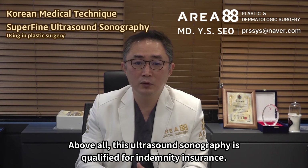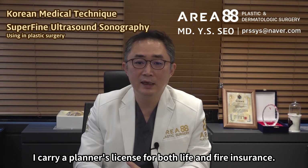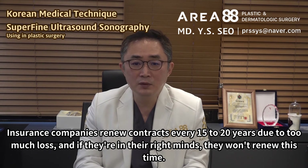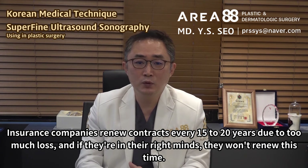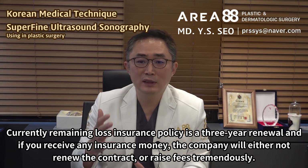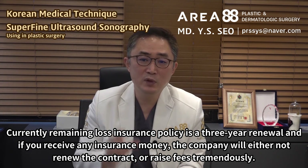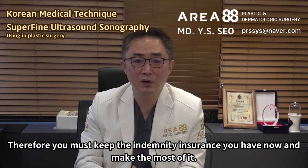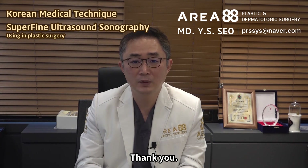Above all, this ultrasound sonography is qualified for indemnity insurance. I carry a planner's license for both life and fire insurance. This indemnity insurance is very likely to disappear in the future — insurance companies renew contracts every 15 to 20 years due to too much loss, and if they're in their right minds, they won't renew this time. Currently, the remaining loss insurance policy is a three-year renewal, and if you receive any insurance money, the company will either not renew the contract or raise fees tremendously. Therefore, you must keep the indemnity insurance you have now and make the most of it. I too issue documents within legal limits so patients can be covered by indemnity insurance as much as possible. Thank you.